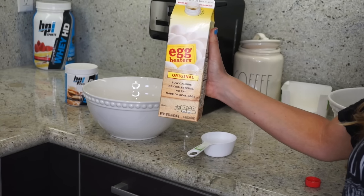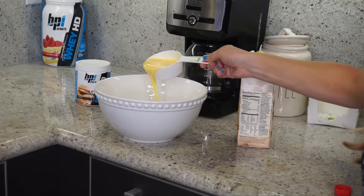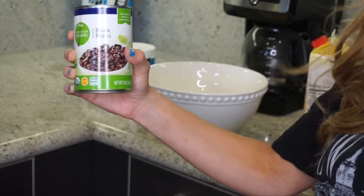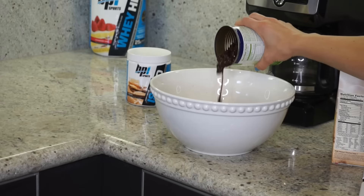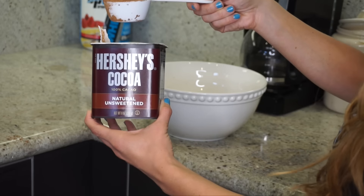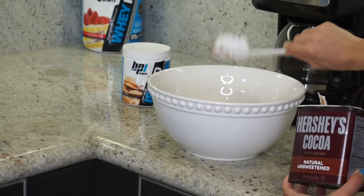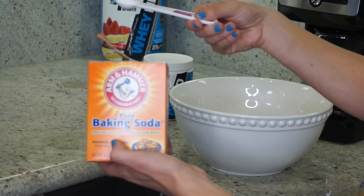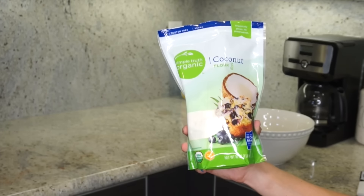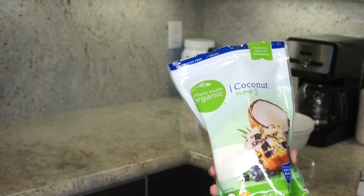The first thing we're doing is one cup of liquid egg beaters. Next, dump a full can of black beans into the mixture. Now add in a quarter cup of cocoa, then a half teaspoon of baking soda, and then three tablespoons of coconut flour. I'm so excited to use this — I feel like I see it on Instagram all the time.